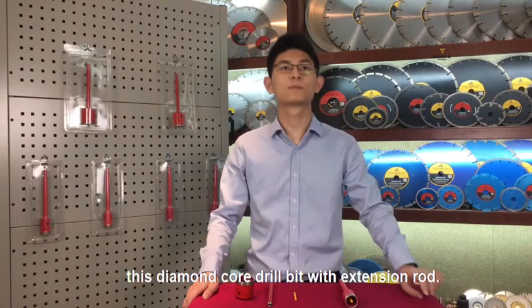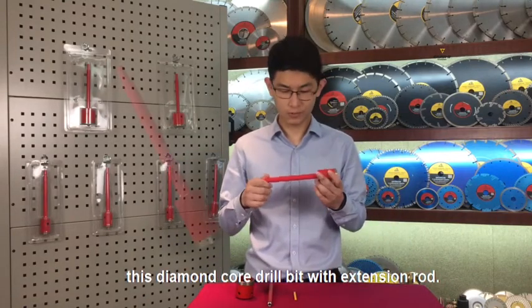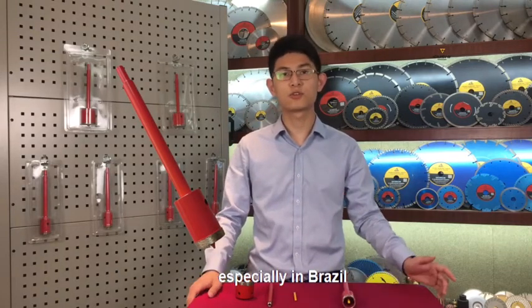Today I'm going to introduce you this diamond core drill bit with extension rod. This product is very popular in South America, especially in Brazil.